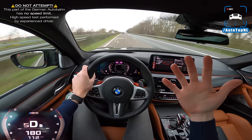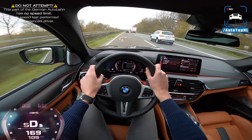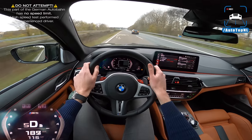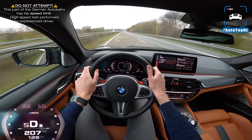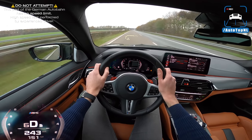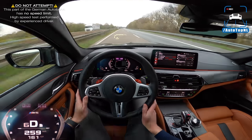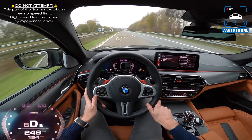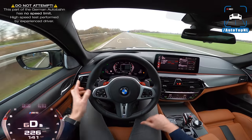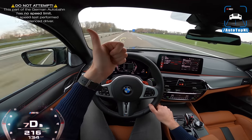That hasn't changed with this facelift — apart from the sound, but there are very simple solutions to that. In short: the facelift front end looks even better than before, but the M5 is largely unchanged. That's no embarrassment because it's still freaking awesome. I hope you enjoyed it — subscribe by clicking the big button, check out this video or the playlist. See you at the next one, bye!